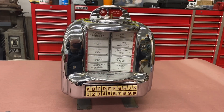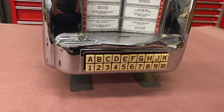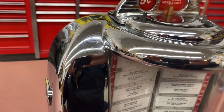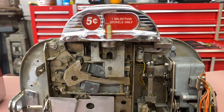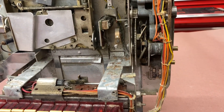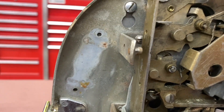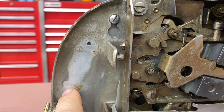This is my Seaburg 3W1 wall box that I just acquired. The exterior is in pretty good condition. I've got the 3W1 wall box opened up, just trying to determine what's missing. It looks like the transformer originally was probably riveted on here.